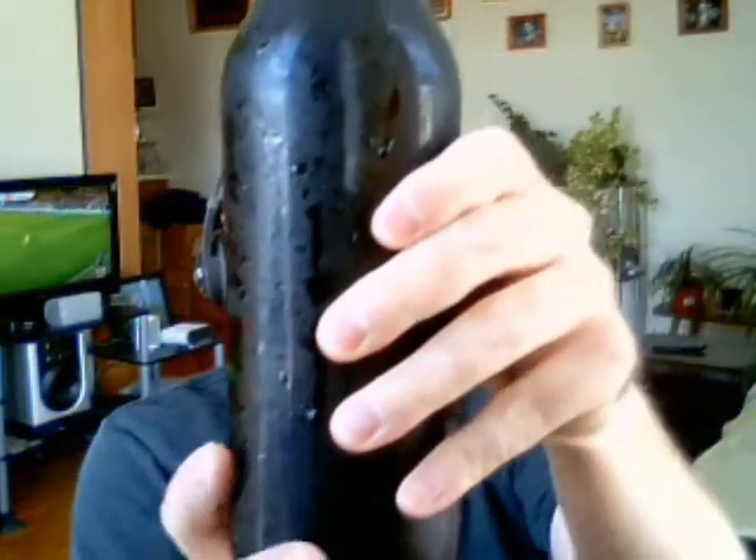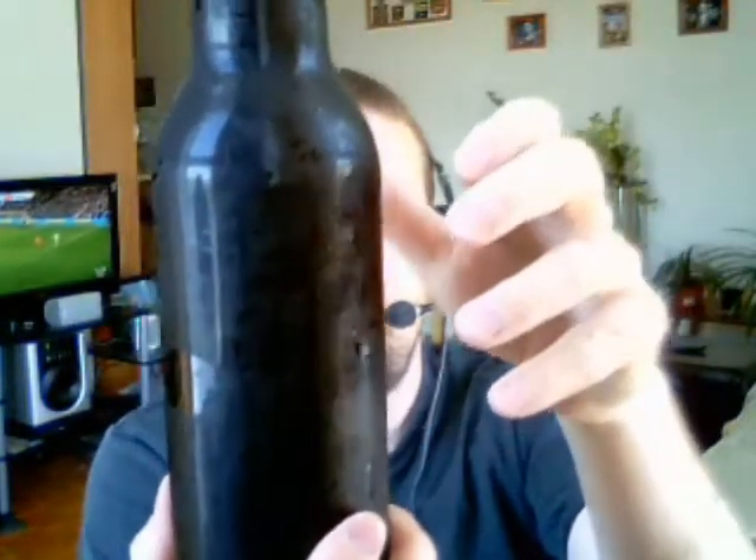Good afternoon everyone out there in YouTube land. Revolutionary Brewer here, and today we're back with another homebrew kit review. This one is one of the custom kits made at Noble Grape, the local brew store here in the Maritimes. It's called Beeman's Honey Brown Ale, and here it is — brewed in a quart bottle.